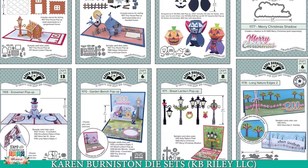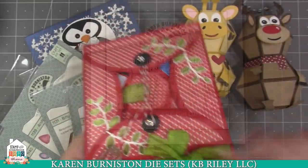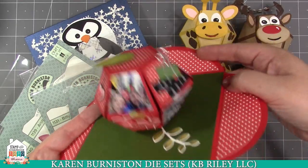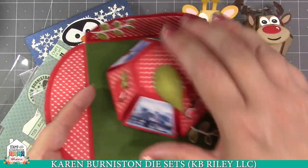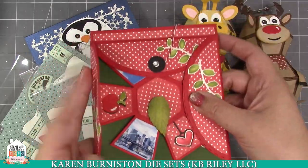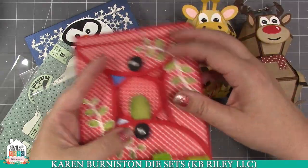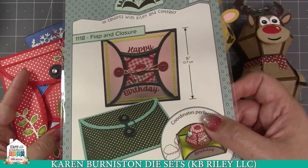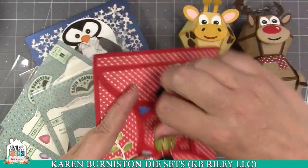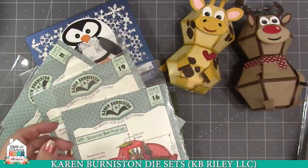First I want to show you our new release. Before I dive in, let me explain what came before. We have pop-up ball dies — the first one is the surprise ball, which flattens down into about a five-inch square card. Because it has a rubber band inside, you need some kind of closure, so we have this handy flap and closure die set that gives you the pieces to make a flap with twine closure. That could be a petal fold or a single flap on the side of the card.